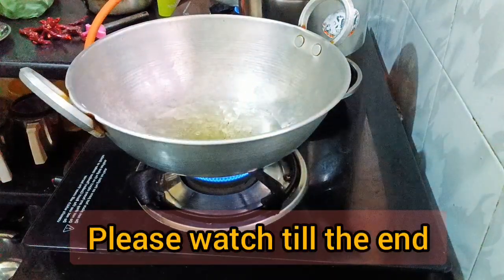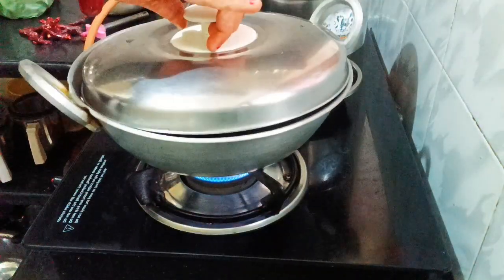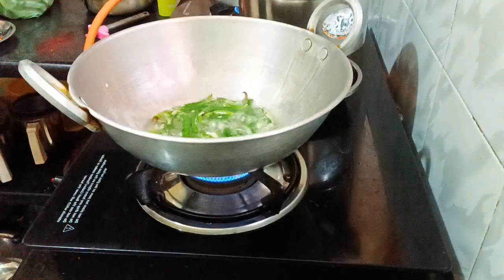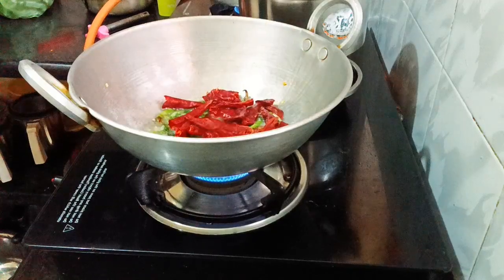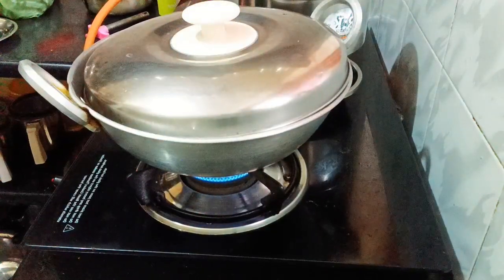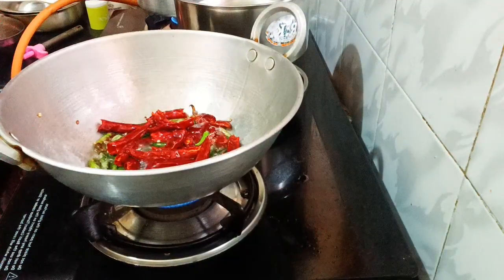We are going to have a lot of gongura pachadi today. Normally there are many types of gongura pachadi, and I am going to prepare a lot of it. We will have a lot of gongura pachadi preparation.